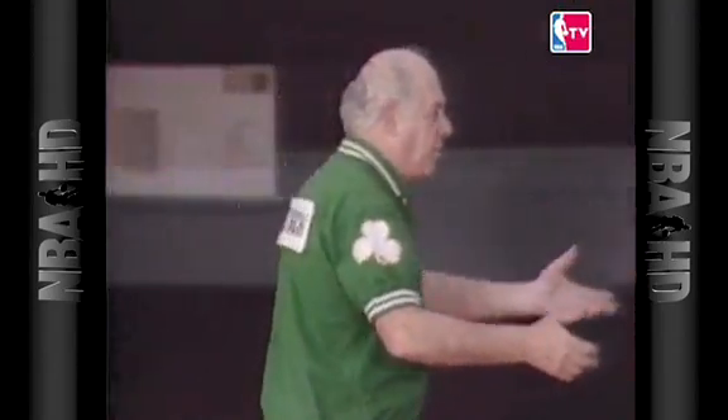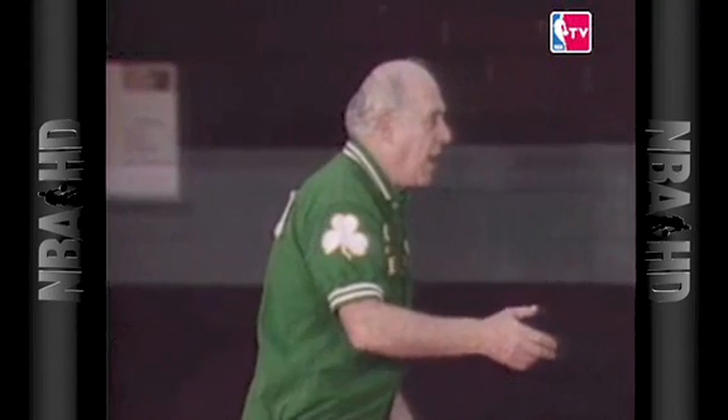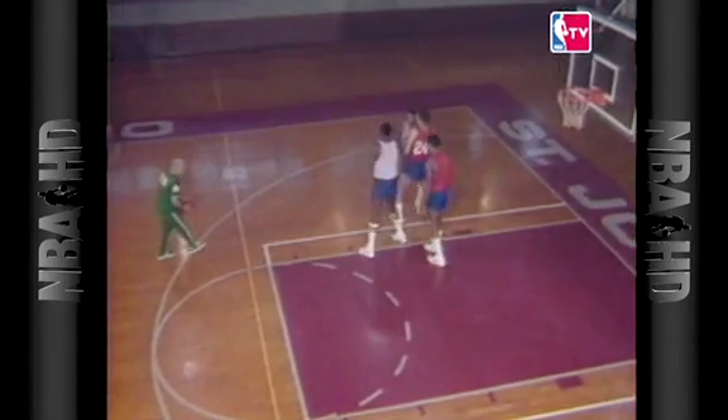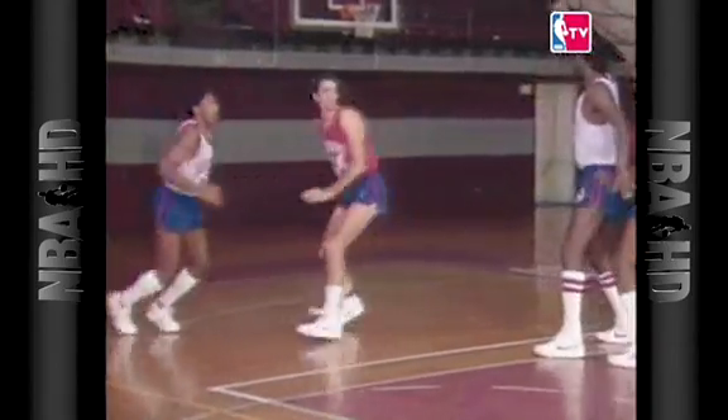Now Bobby Jones, a great defensive player — Bobby, you're guarding him. At this time, Bobby, try to help out on Moses. You feed Moses, throw it back out to him and take the shot. Give it to Moses, back out, shot — beautiful. Now we just showed you that a good corner man, or a great one, he takes the shot, he takes the bounce, he takes the pass. He's got to do a lot of things.